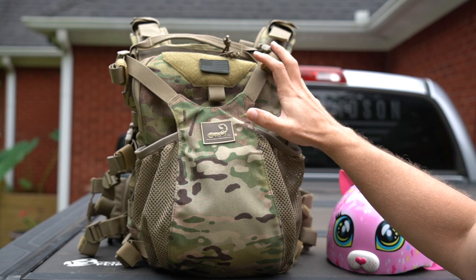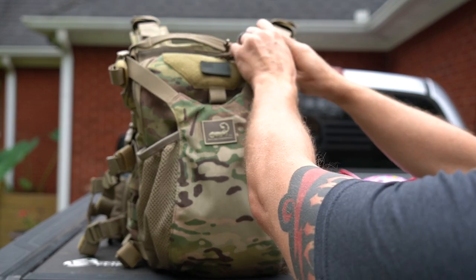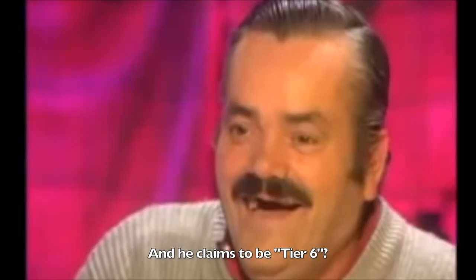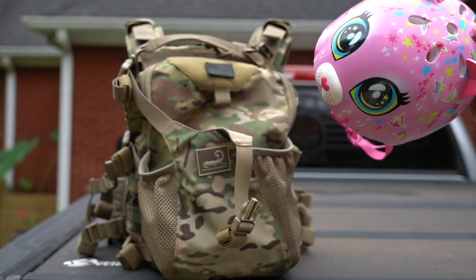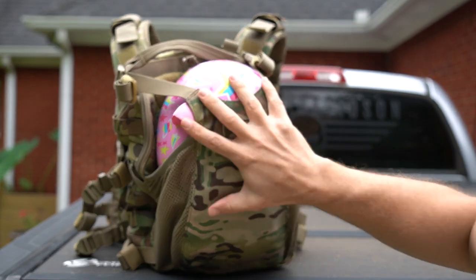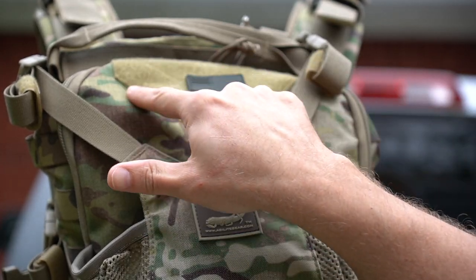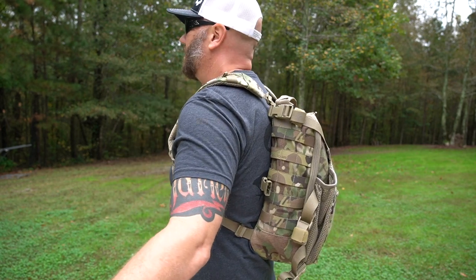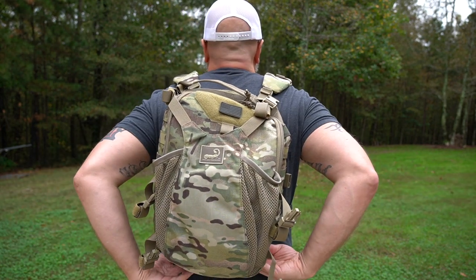The AMAP — the Agilite Modular Assault Pack. The first thing you'll notice is on the front here is this elastic pouch. I don't have a tactical helmet, so we're going to make do here just to show you how it works. If you did have a helmet and you wanted to store it, you certainly could. There is also a small loop Velcro panel on the front, as well as a substantial carry strap. When you first get it, it's obviously going to be in its backpack form. To give you a frame of reference, I'm six feet tall, 225 pounds.